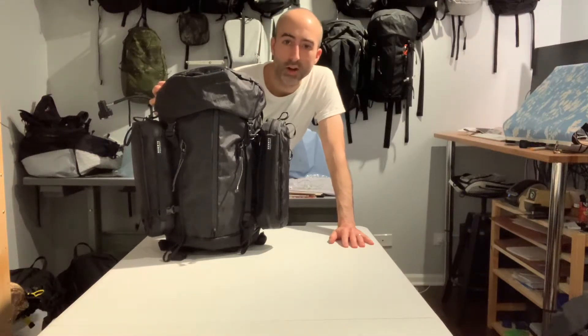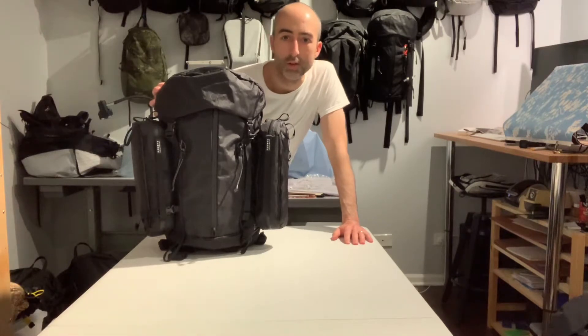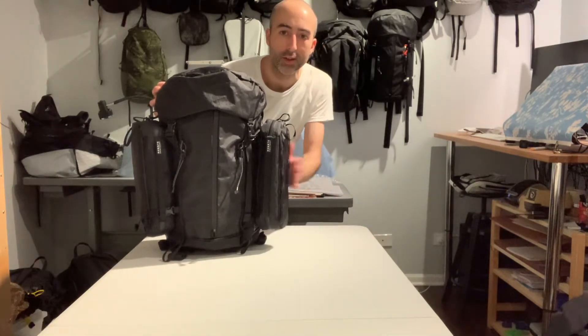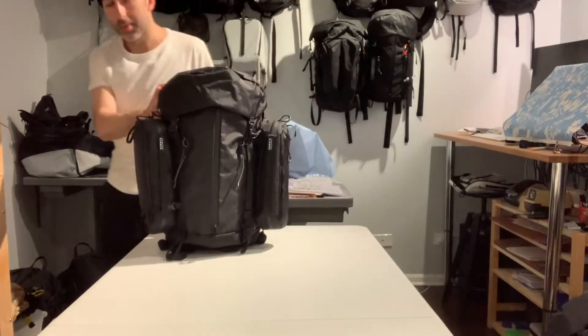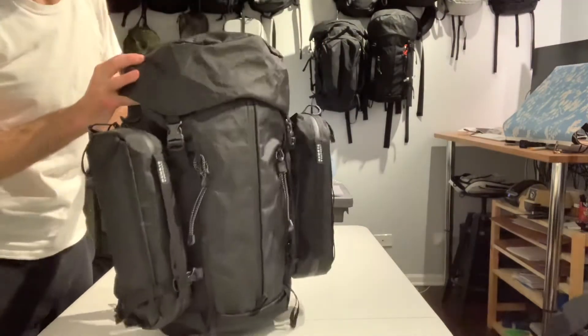Hey everyone, today I'm here with the Charlie 25 and the OR kits. This is a video to show you a few tips and tricks on different ways to attach them to the bag and even access the interior. Let me get a little bit closer so you guys can see all the details.